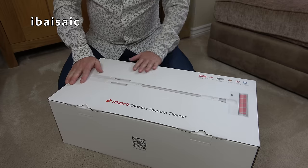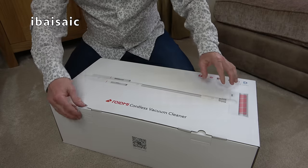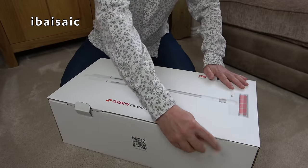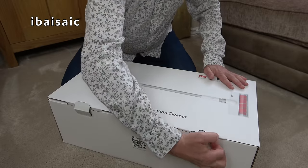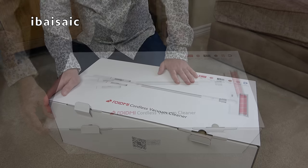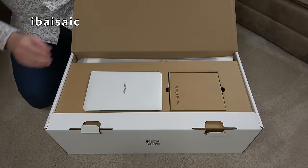I like the design of this — it's won several design awards, but I'm not sure if it's going to be any good. But for £46 and change, it was certainly well worth getting to show you. Let's have a look.